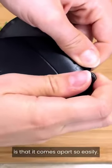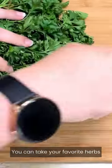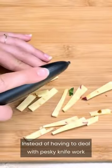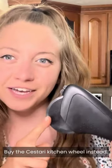One of the things I love about it the most is that it comes apart so easily, so you can actually clean the entire thing. You can use it for so much more than just pizza — take your favorite herbs and chop them really small using the wheel instead of dealing with pesky knife work. You can also cut cheese, quesadillas, whatever you want. Buy the Sastari Kitchen Wheel instead.